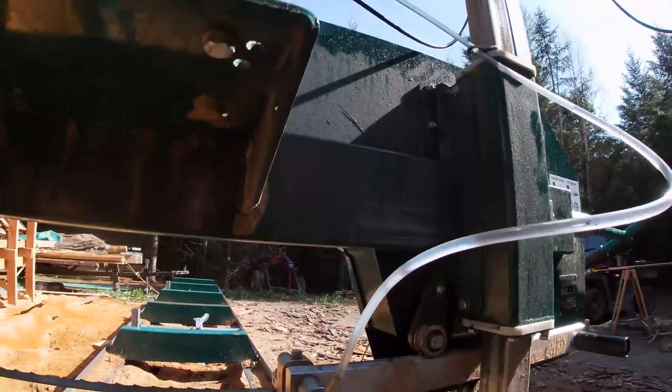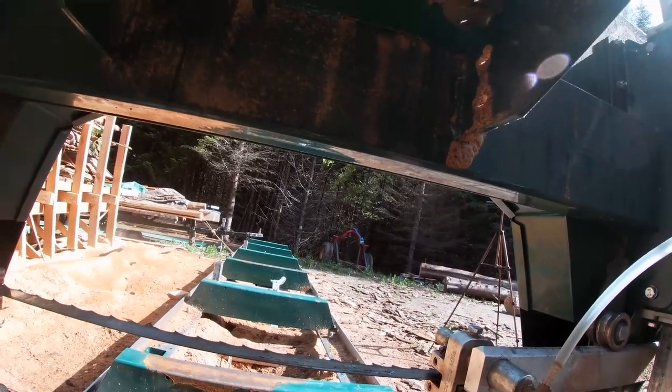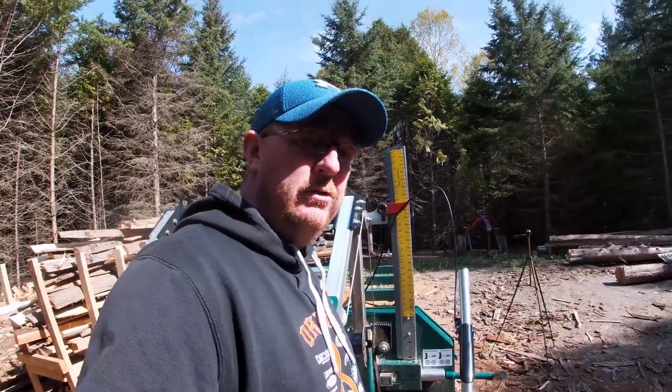The hose continues on down and comes out here, dripping onto the blade. That's basically how the system works and the path it takes to come down and get onto the blade.